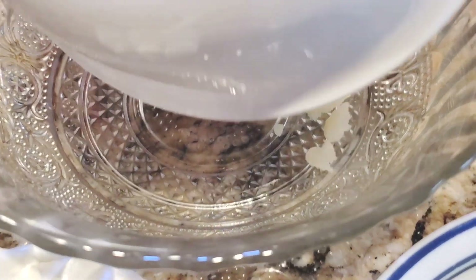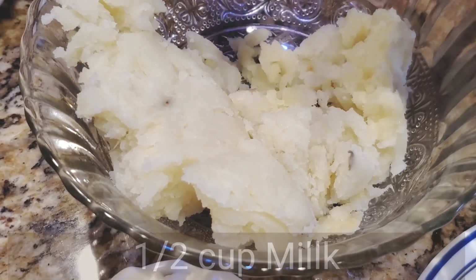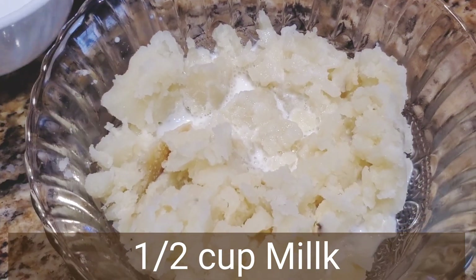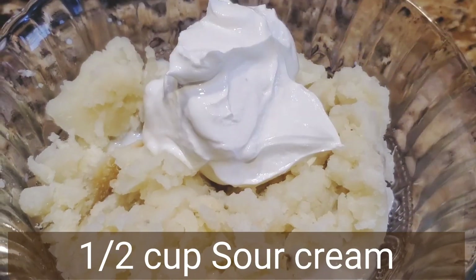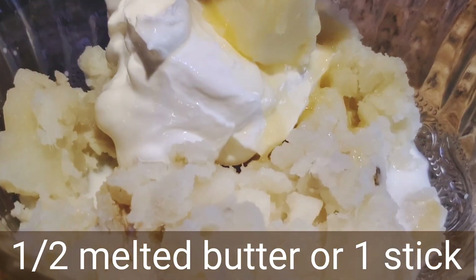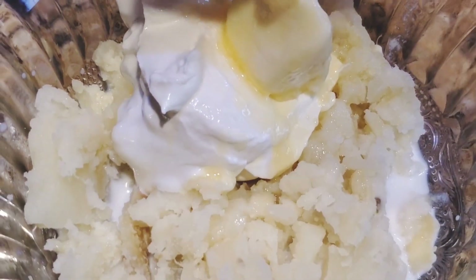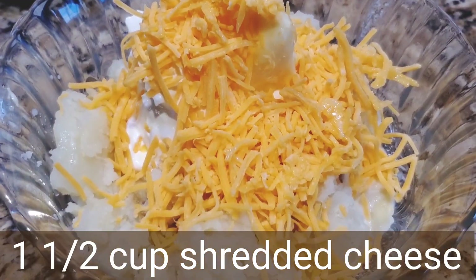Next, in an empty bowl, add the mashed potato — this is from one potato. Here I'm adding half cup milk, half cup sour cream, half cup melted butter (you can take one stick of butter), and this is shredded cheese — one and a half cups.